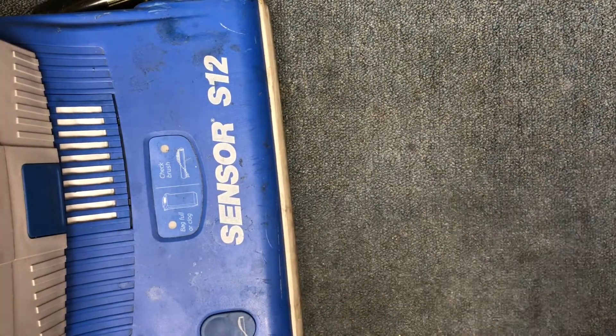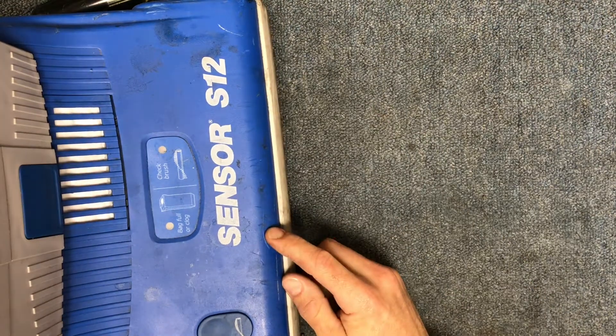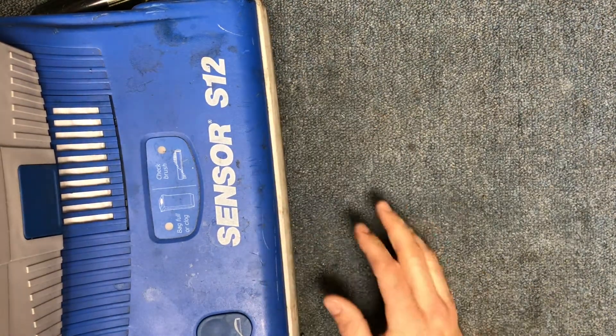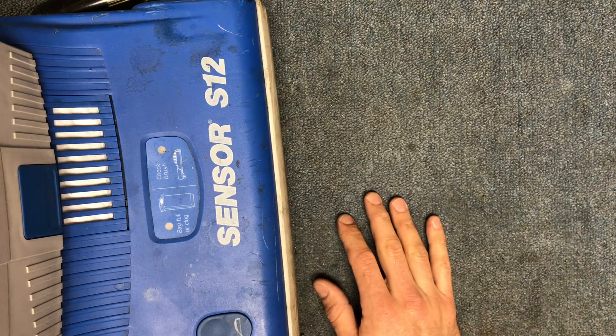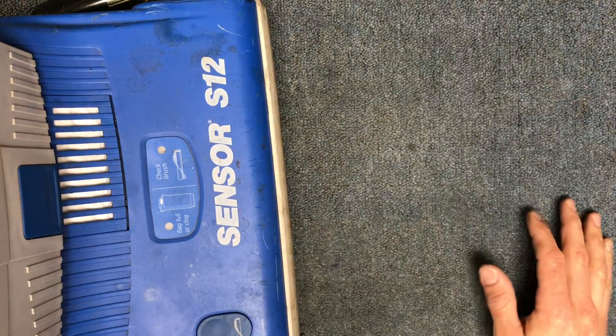Hey guys, today I'm going to show you how to replace the main PC board on a Windsor Sensor S12 model. This may cross over into some other Windsor sensors as well, so hopefully that'll help you out on models that are similar.